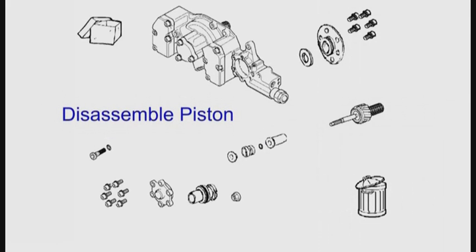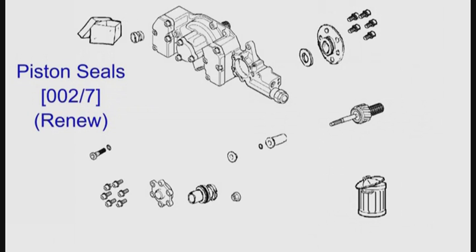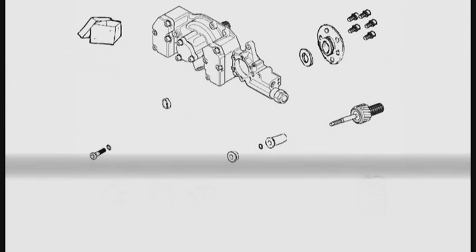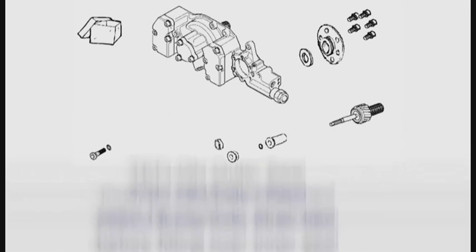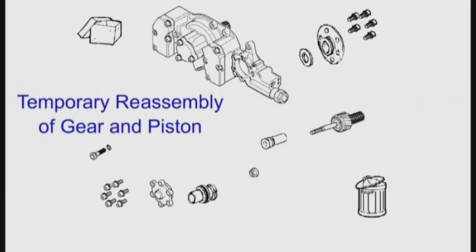Disassemble the piston, leaving the paper gasket inside the body if possible. Dispose of the old teflon seal and o-ring. Fit the new o-ring. Stretch the new teflon seal just enough to allow it to fit over the new o-ring. Click the link to see how to stretch the seal. Reassemble the piston and pinion and put it aside.